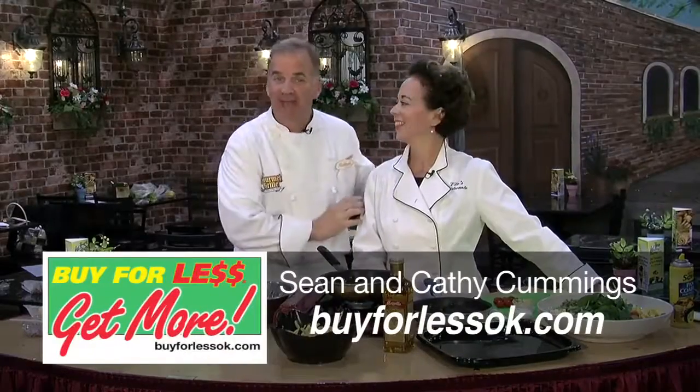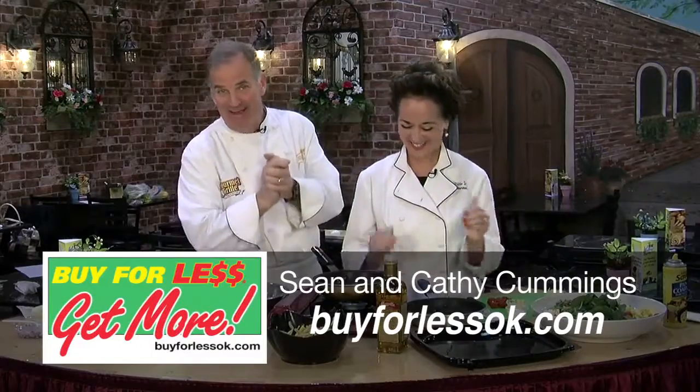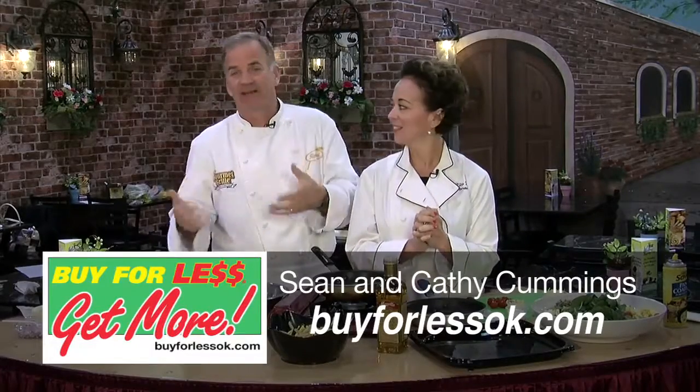Hey everybody, I'm Sean Cummings with my wife Kathy from Vito's Ristorante. Today we're making Italian food again. I'm just going to assist. Yes, can you believe it? He's actually going to let me talk. Kathy's going to make a frittata today.